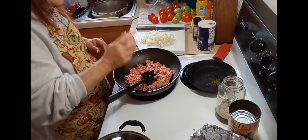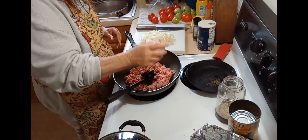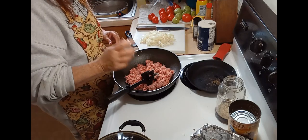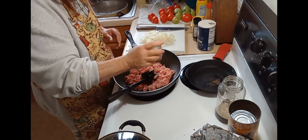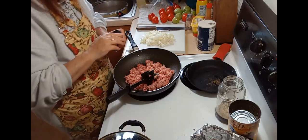Now I will add some salt to the hamburger while it's cooking, and some pepper.